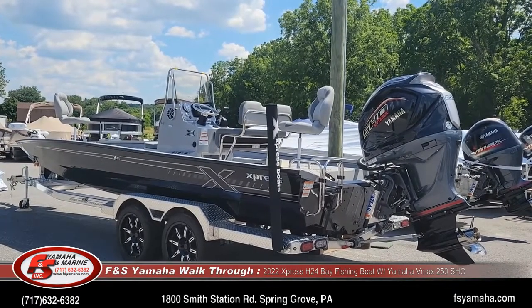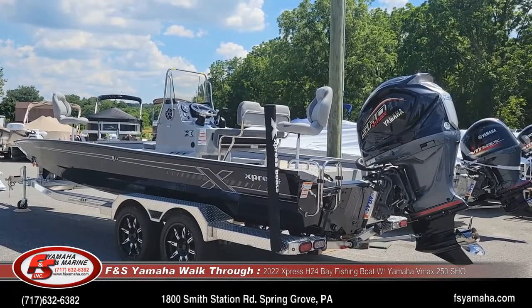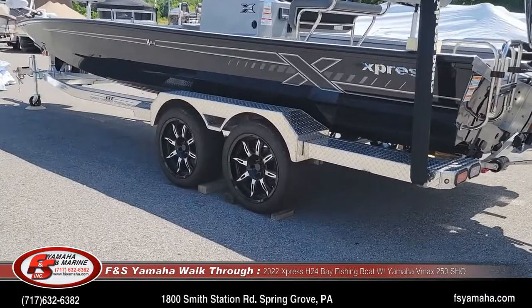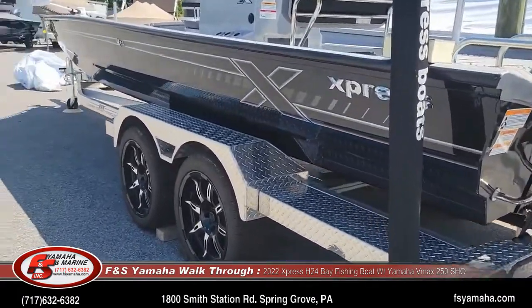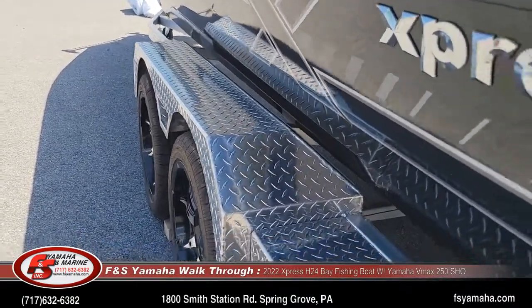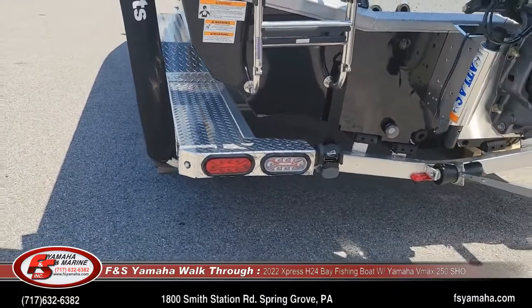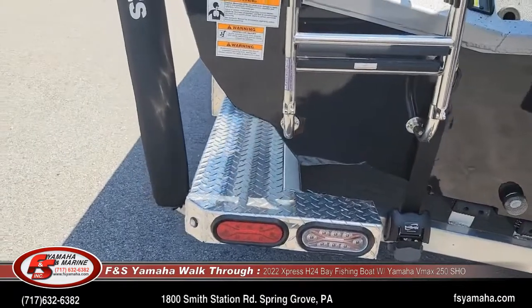It is a 24-foot H series bay model with Yamaha's 250 SHO. It also has the Xtreme trailer package, which includes 18-inch rims, heavy-duty fenders with matching SeaDek pads on the inside of the fenders, flush-mounted LED tail lights and backup lights, and ratchet tie-downs — all part of the Xtreme trailer package.